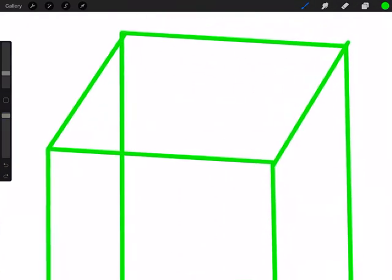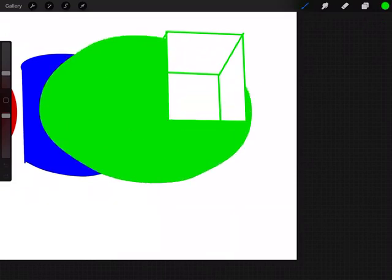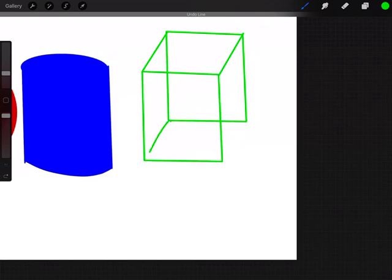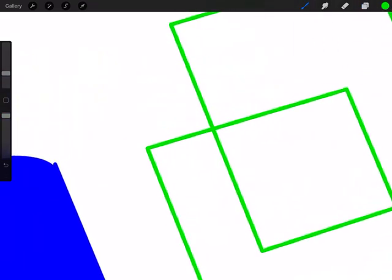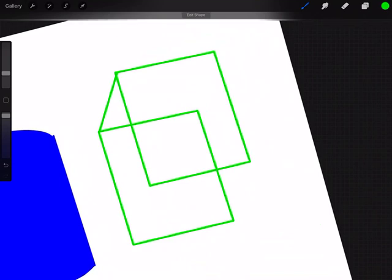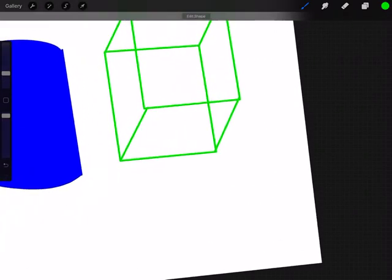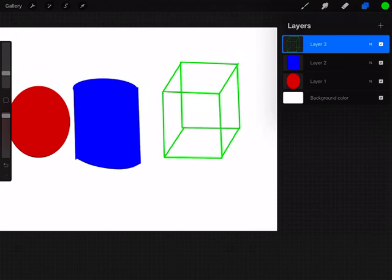There must be a break in my line somewhere — the fill isn't working. I'm going to undo the cube lines and go back to layer three to redo them: straight line hold, straight line hold, straight line hold, straight line hold, all connected. I realized the problem — the layers need to be merged. Use your fingers to pinch the layers together so they're connected, and then the fill will work properly.